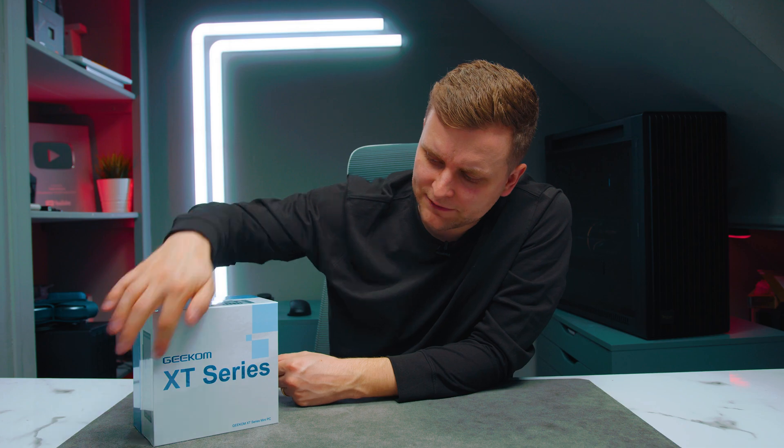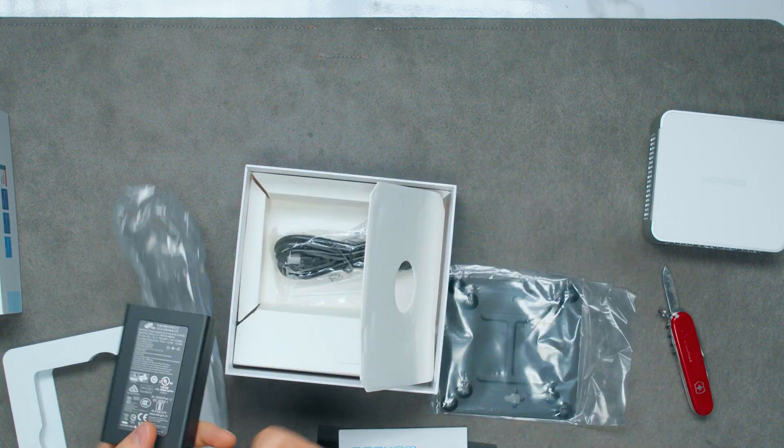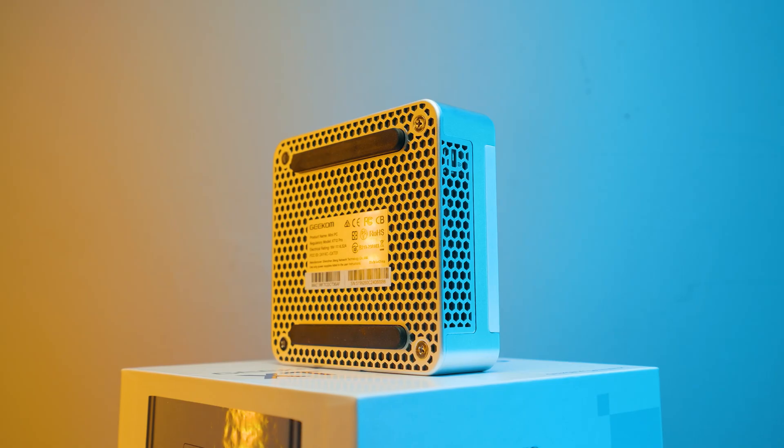This is a mini PC from Geekcom and we're going to be checking it out. How good is it? What are you going to get with it? What if we can overclock it a bit? Is it worth it? And what's inside? Let's take a look.